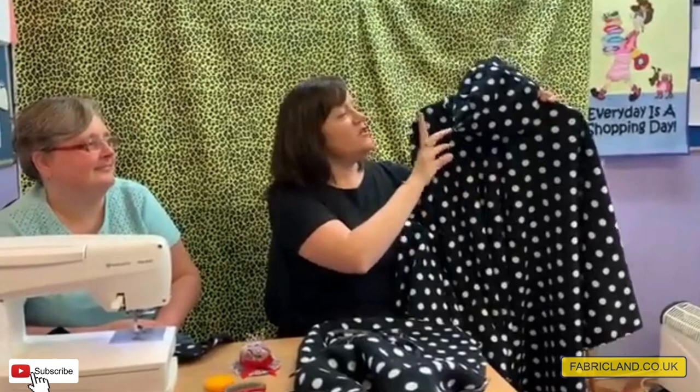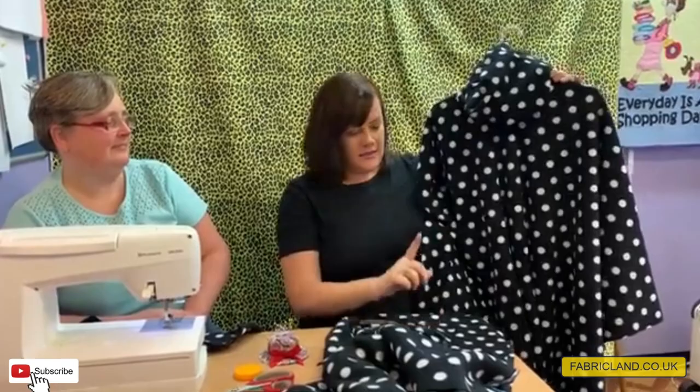Hello, this is Maxine at Fabricland. As promised, I'm going to show you how to make this poncho. It's only got two seams — really quick and easy to make. I said I'd give you a video on how to do it, because maybe rather than buying a pattern you can just pause the video as you go along and make it.